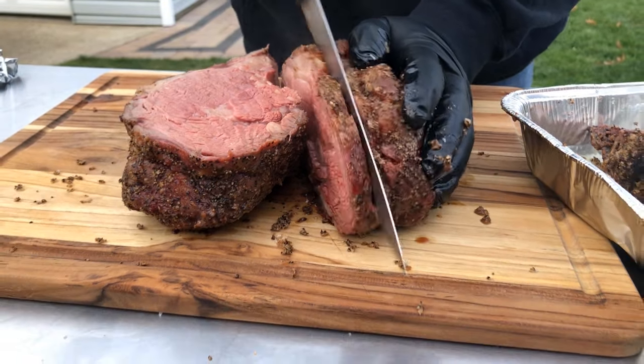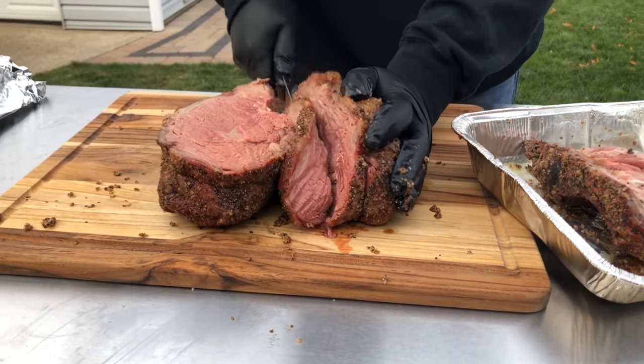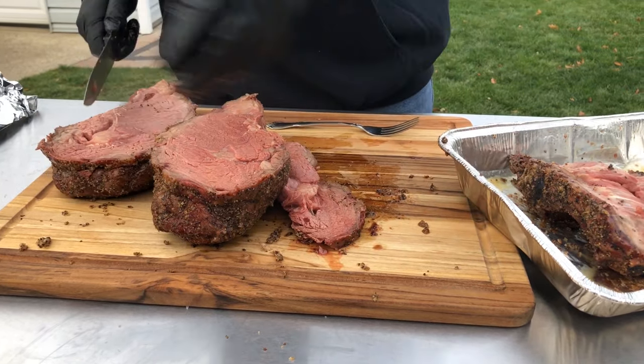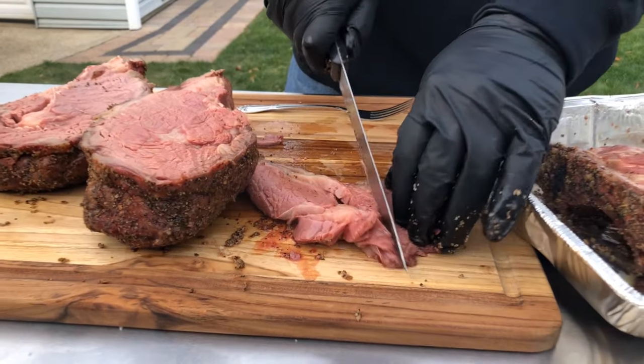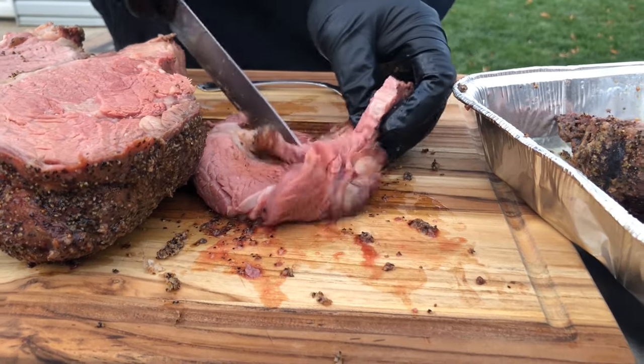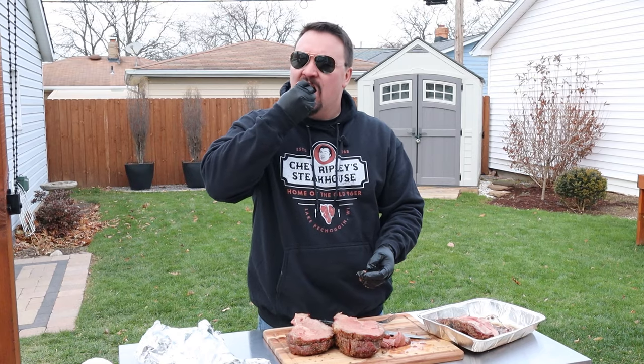I'm just cutting off a little slice here. You can smell all that garlic — just beautiful. Let me get a bite. Oh yeah, really good. Imagine if you had some nice horseradish sauce — you could make a sandwich out of this. You can taste that smoke and just the salt and pepper and garlic. It's really good.